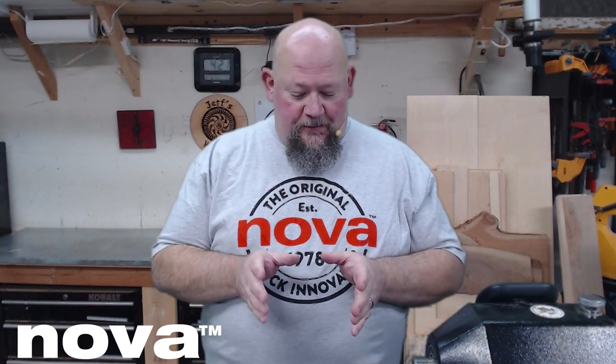Hey everybody, it's Jeff. I'm out here in my shop and I am really excited today because I finally have in my possession something brand new, highly innovative, really cool. I've been anticipating this for a while — I knew it's been on the way and I've had to keep my mouth shut, which is very difficult for me. But it's finally here and we're finally ready to talk and share this product.